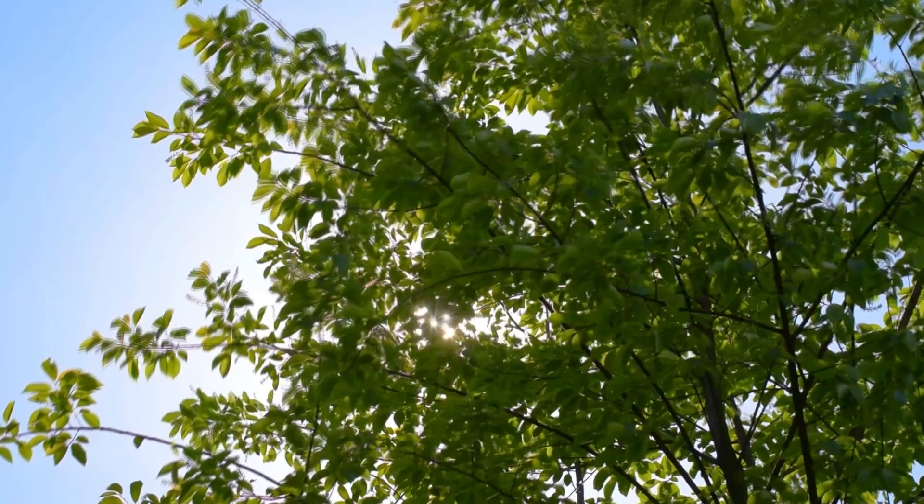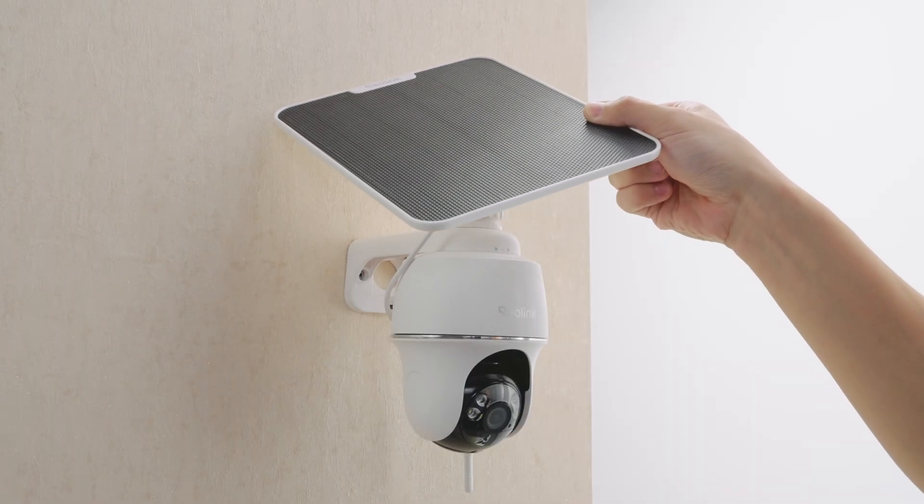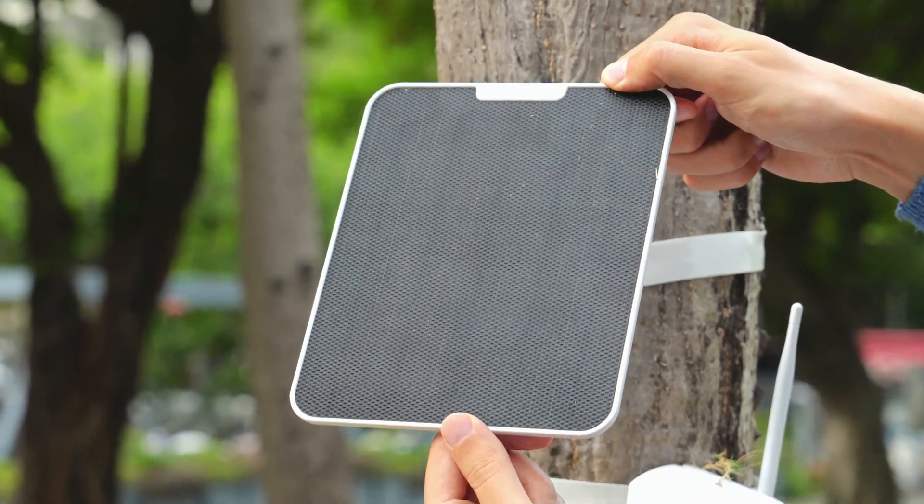Next, avoid shadows — even small ones hurt performance. Three, don't install it flat. Tilt it to prevent dust buildup.